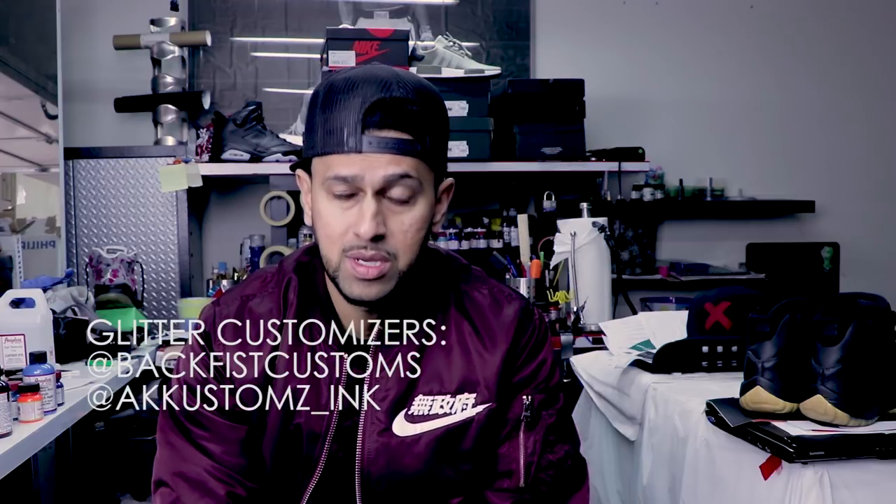Before I start anything, I want to give my boy Bruce Jackson a quick shout out. Bruce, thank you so much brother. I appreciate you for helping me out with this custom because I have no clue what I'm doing here — completely zero, zilch, nada. If you guys like the outcome of what these Space Jams come out looking like, hit up my man Bruce Jackson. His Instagram is at backfistcustoms — I'll have that linked below.